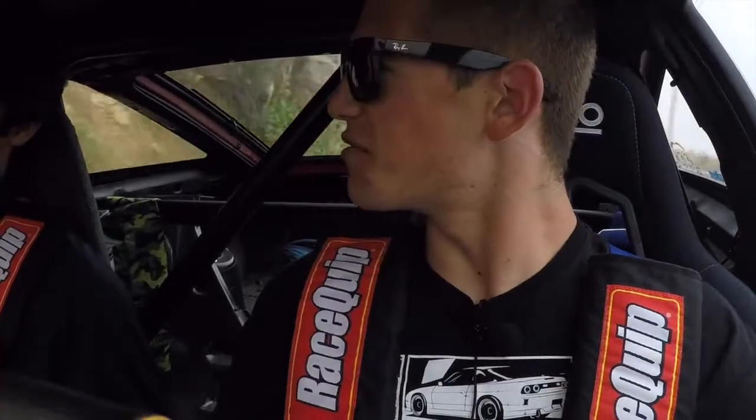This car feels really solid. Going around the corner it does feel like a solid chassis. This car corners really well — it does handle really well. I understand why this chassis is so popular in so many different kinds of motorsports.